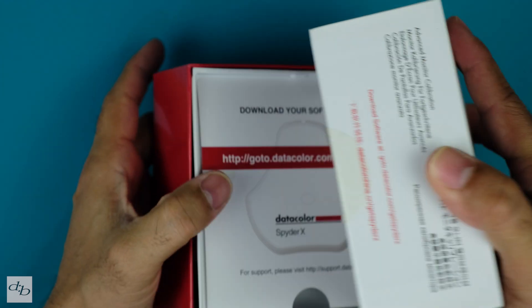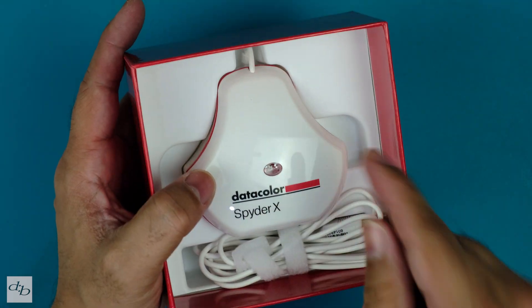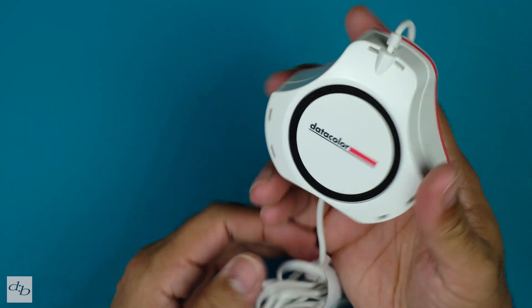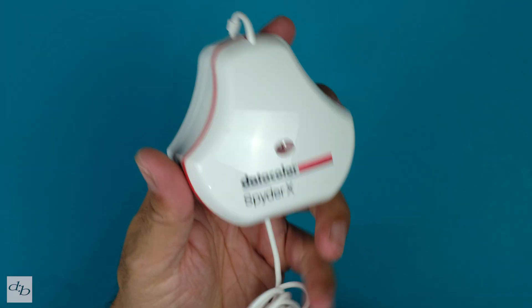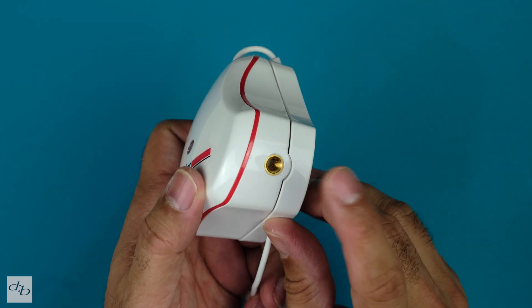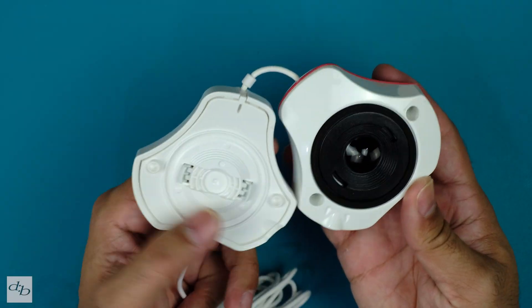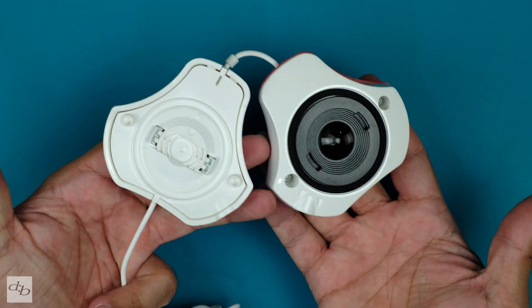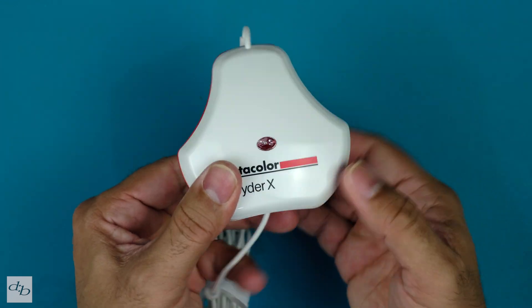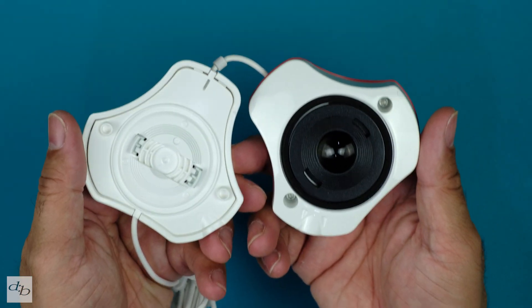That's a tightly packed thing there. We're directed to the website to get the software, and there is a serial code underneath here too, which you don't need to see. Here's the actual unit itself — I've had it out already. USB standard, plastic all round except for the screw thread mount. This just clicks open and the sensor is there, which pops over the screen. Nice and simple unit — just wanted to give you a close-up so you can see what you're working with, especially if you need to mount it differently.